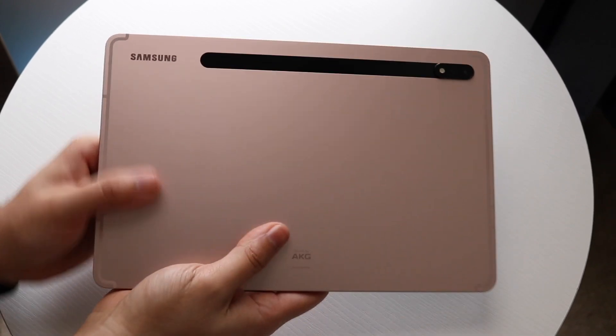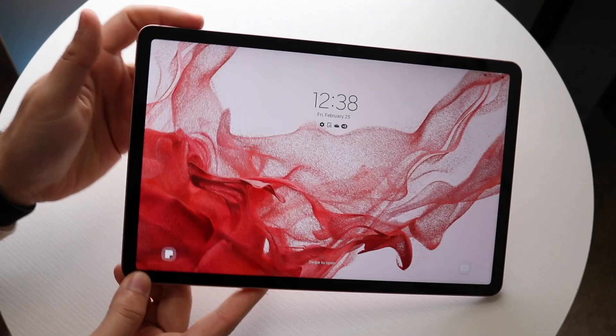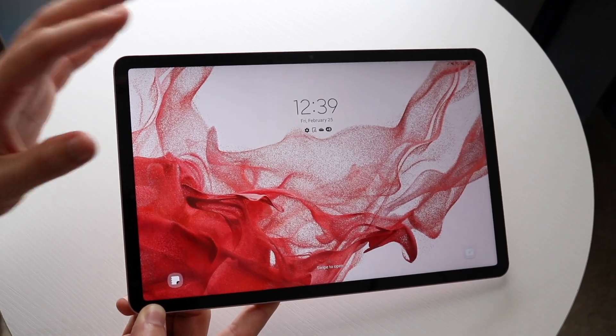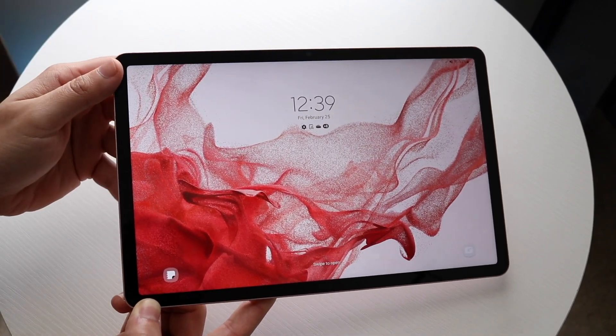It's a very premium build — it's not going to easily bend. I would still recommend putting a case on it, but it feels like a very premium tablet. To turn it on, hold down the power button and it'll turn the tablet on. The first time you power it on, it'll allow you to go through the setup process. Just follow the on-screen instructions and log in with your Google account — the rest is completely configurable to you.